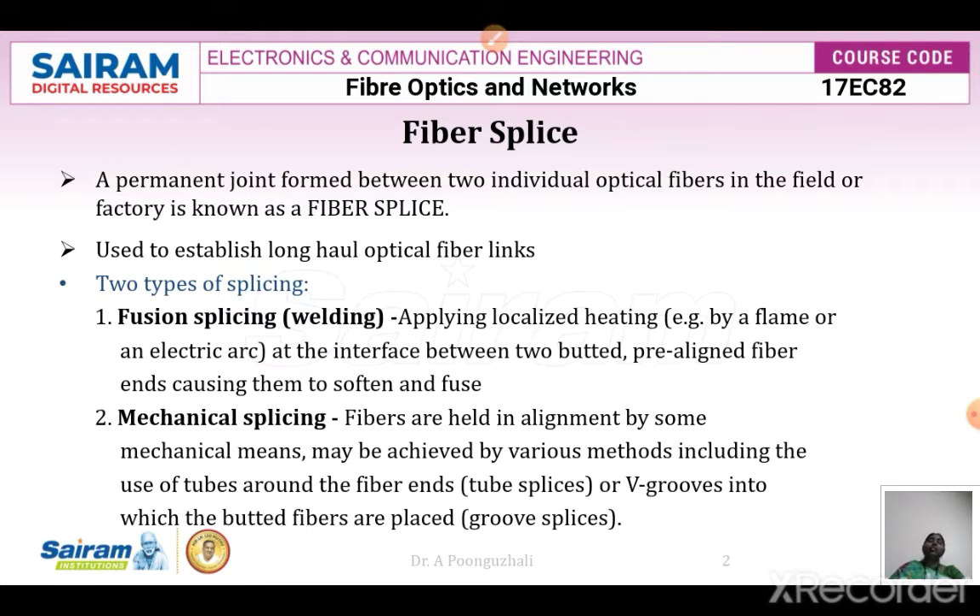We have two types of splicing. One is fusion splicing, which is similar to the welding process, and the second one is mechanical splicing. In fusion splicing, we take the two butted or pre-aligned fiber ends and interface them by applying a localized flame or electric arc. This causes the fibers to soften and fuse together — just like how welding is done for two metals.